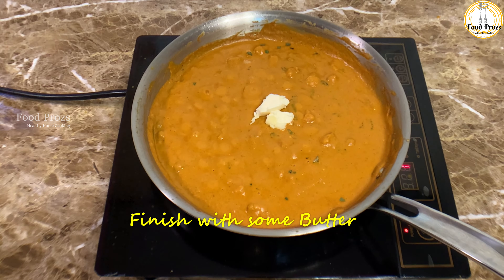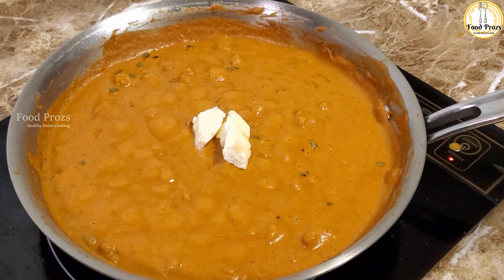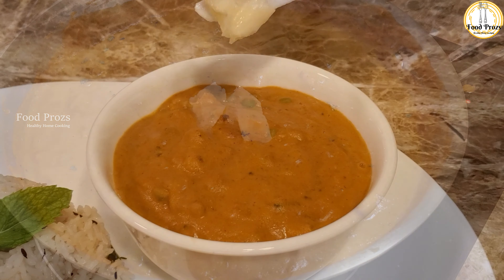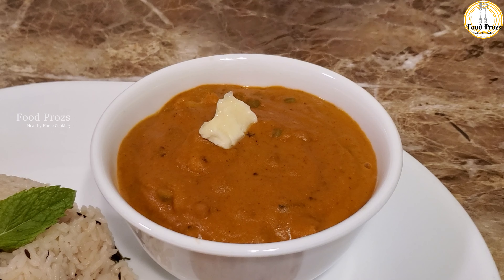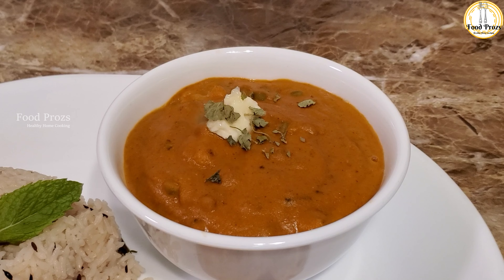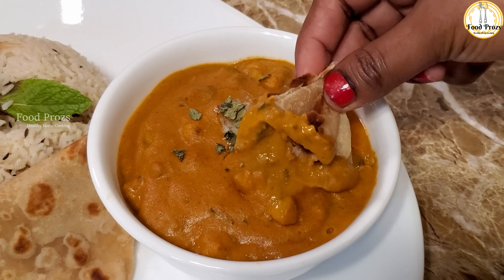I will add one teaspoon of butter, lower the gas to half, and add the butter for a nutty flavor. As I told you earlier, this gravy goes well with rice and chapati. The color from the Kashmiri chili powder gives it a beautiful tint.